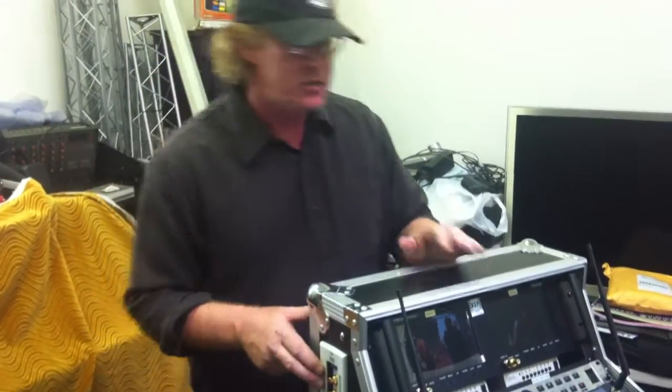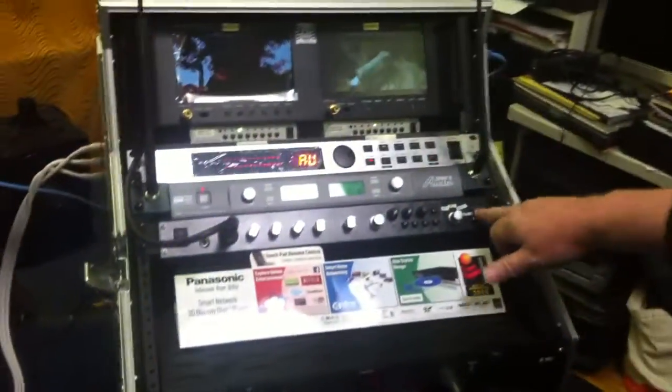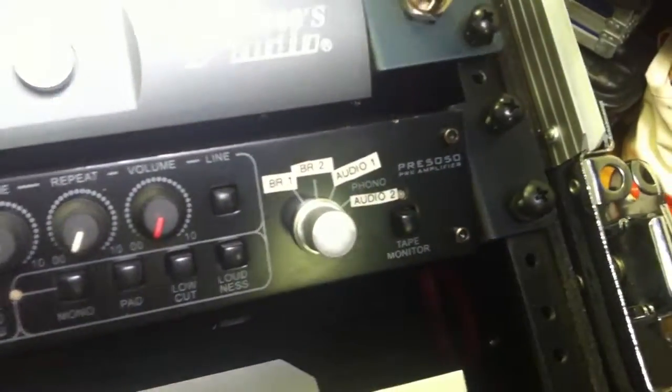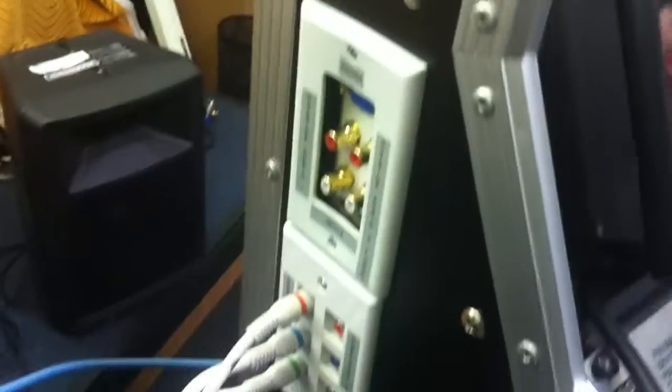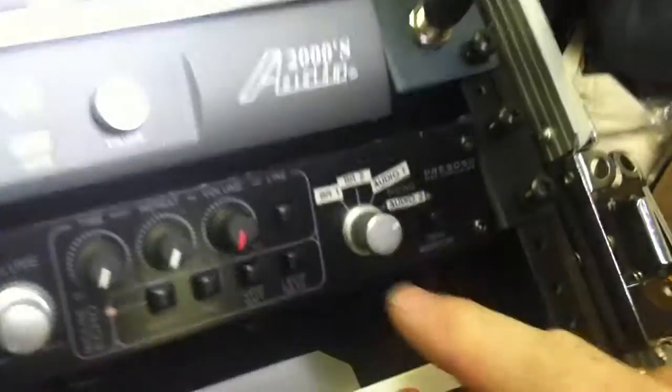You'll get a small submixer — they start at $15 — and route your audio through it. On the front of the system, on our preamp, you'll see Blu-ray one and Blu-ray two. Audio one is the regular line audio input on the side of the case, and audio two is the phono audio input on the side of the case.